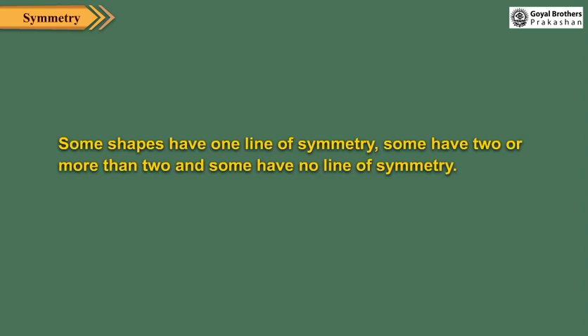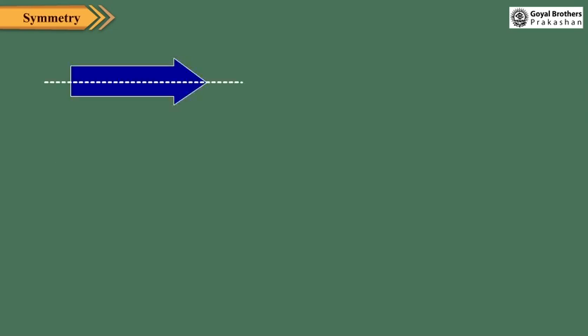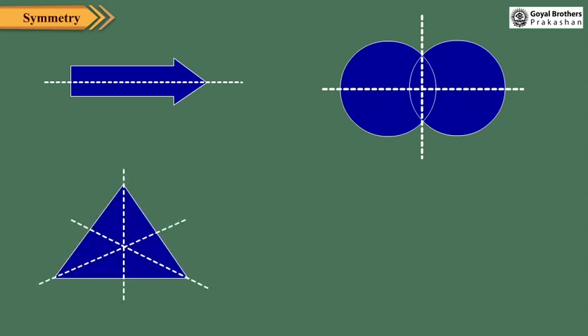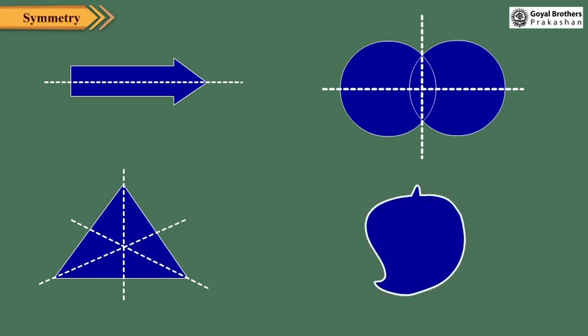Some shapes have one line of symmetry. Some have two or more than two. And some have no line of symmetry. This design has only one line of symmetry. This shape has two lines of symmetry. This shape has three lines of symmetry. This shape has no line of symmetry.